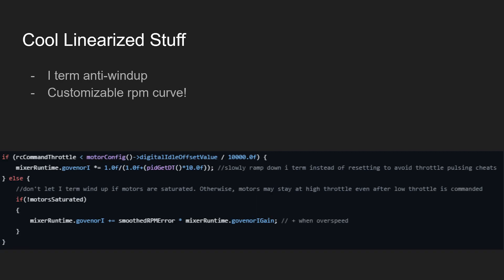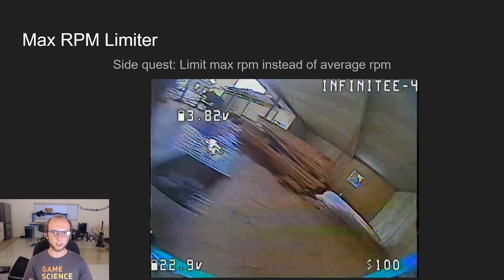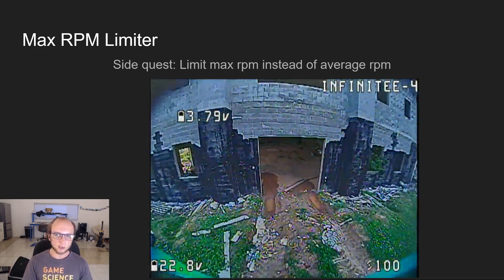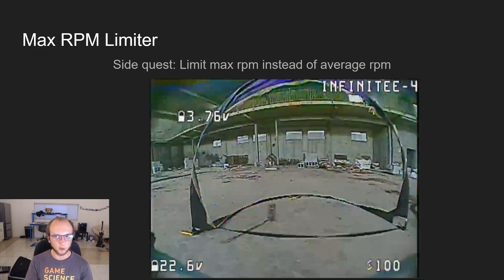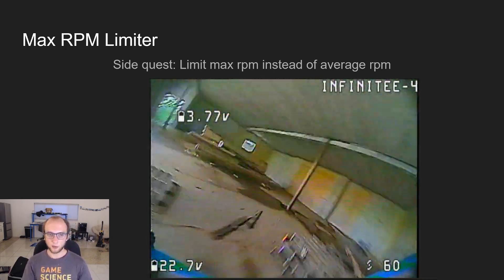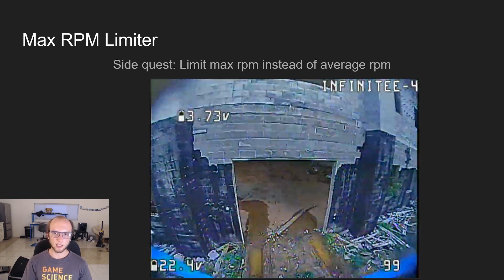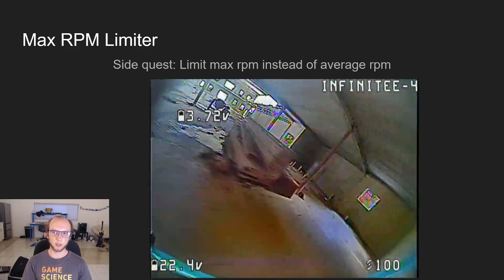There's a lot of cool stuff that comes up when doing this. iTerm can wind up — if you're not able to meet the RPM limit, you get a bunch of iTerm ramping up — so there is wind-down built in. If it's below the digital idle offset, it will slowly taper off the iTerm. The max RPM limiter was just an experiment — it uses max RPM instead of average RPM, which requires running a different tune depending on RPM. It felt a lot like the OG FreedomSpec, but average RPM is generally a better way of doing it.